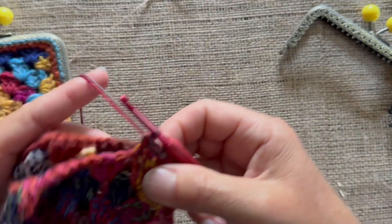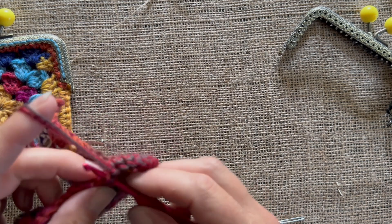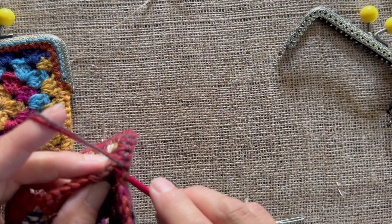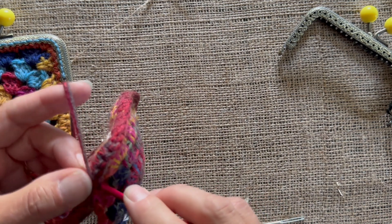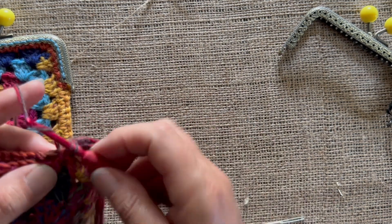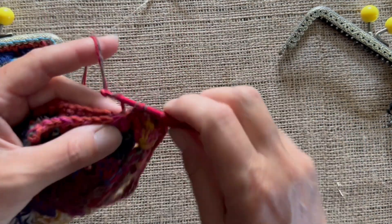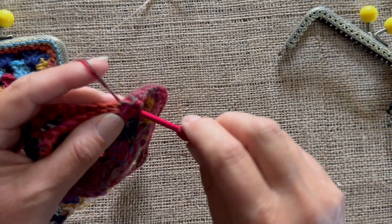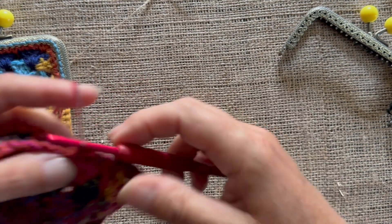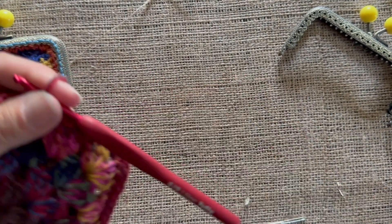Once you've done that, all that is left to do is literally sew the clasp in place. One thing you need to do is check that your needle goes through the actual holes in the clasp so that you can sew it in place, because a lot of darning needles are too fat. You might have to hunt in your sewing box - just check that you've got one that will go through. So I've gone all the way halfway around - pull through to fasten off.